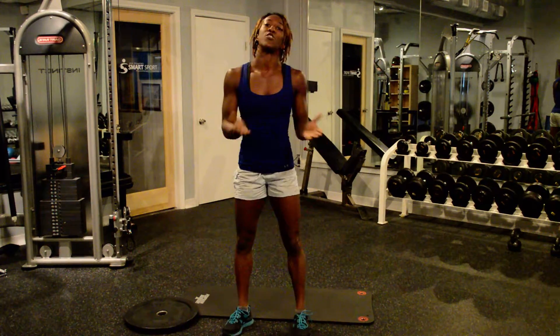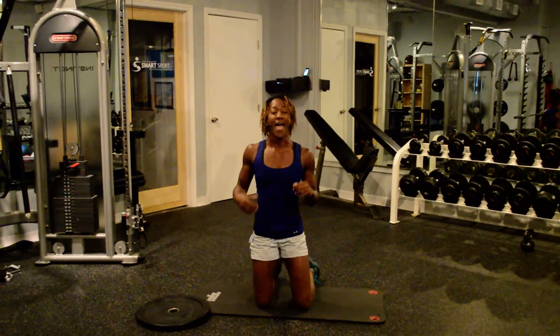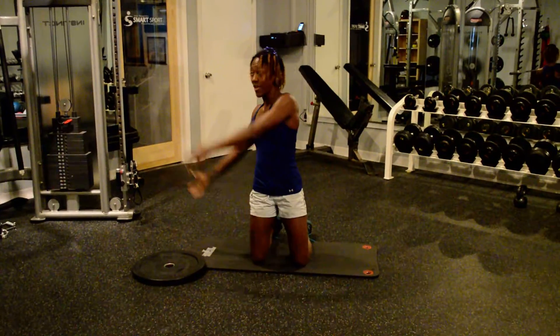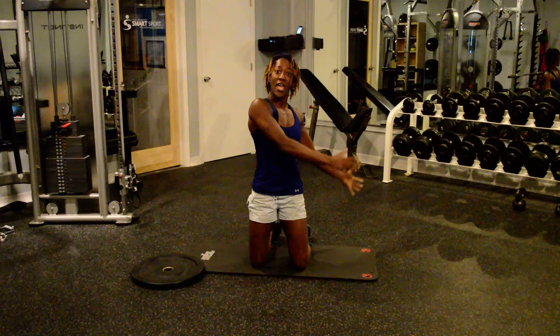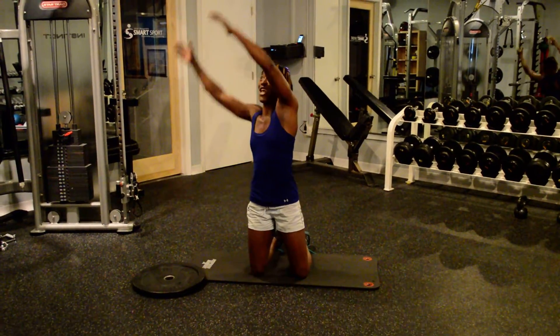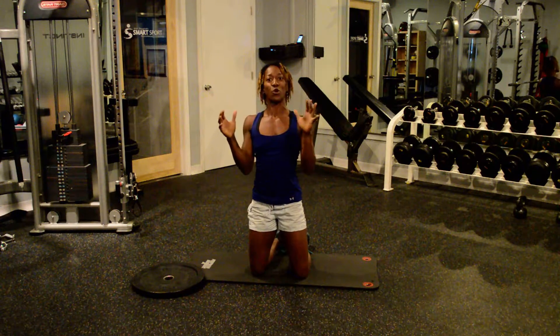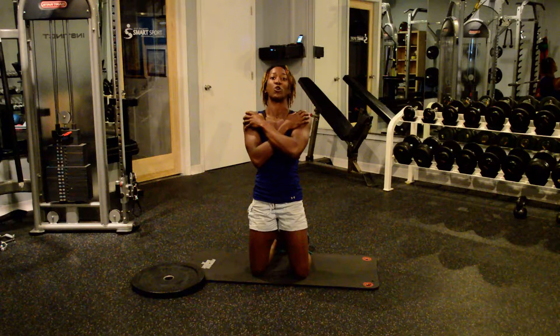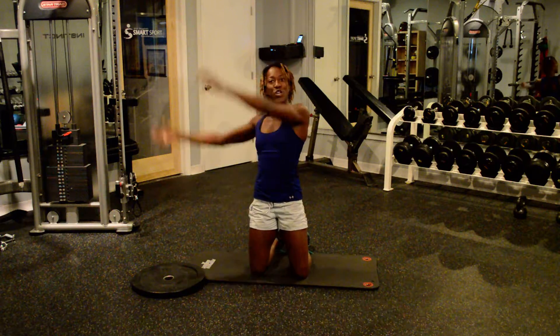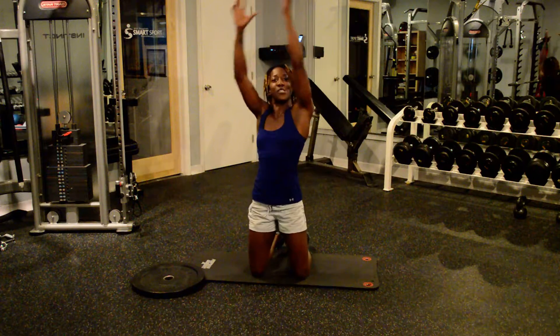You can do it standing or kneeling, but I'm going to show you the kneeling version. You're going to be on your knees and the motion is going to look like this — from one hip, overhead, to the other hip. Even though you are going overhead, I don't want you to take those shoulder blades out. You still want to keep good engagement of those shoulders so they're nice and protected in those shoulder joints. That's going to give you a good extension, and you're going to work that back core as well as you're kicking it overhead.